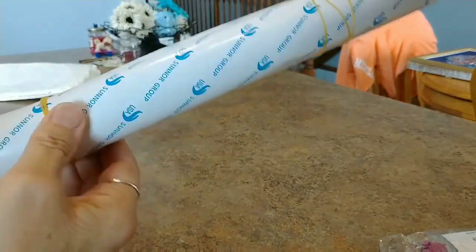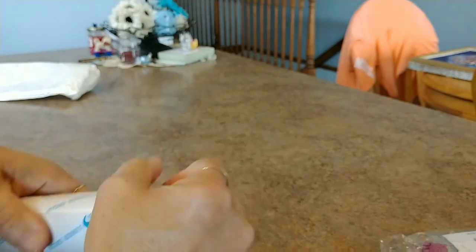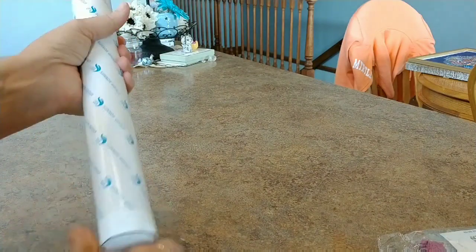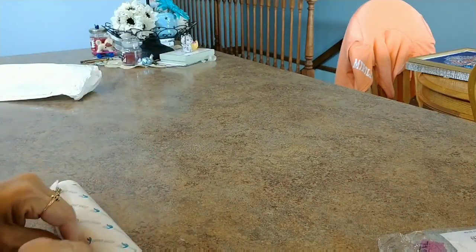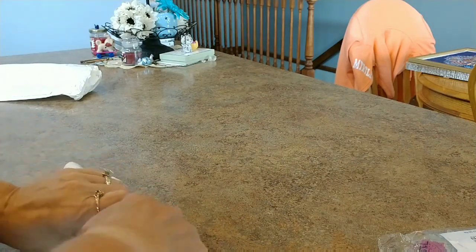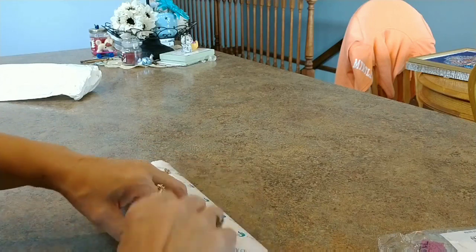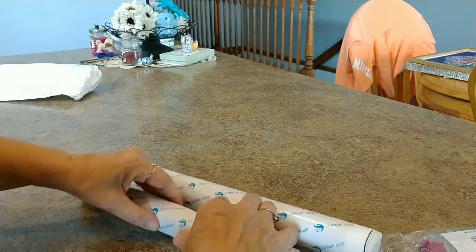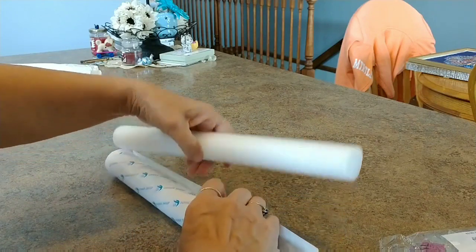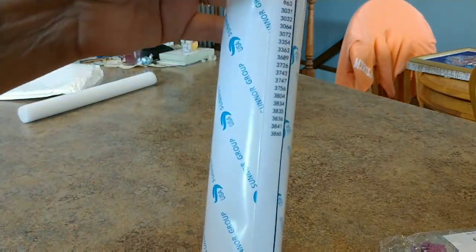It comes rolled up on a foam core with a couple little rubber bands. There are a couple little dents from the rubber bands — nothing major, nothing severe. Let's carefully roll it off the foam core. There was one with a unicorn, same kind of girl, same kind of background — she was cute. I think there was another one too; they were pretty cute, so I thought I'd try one.